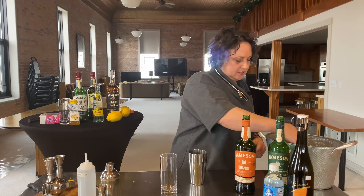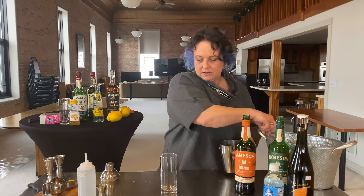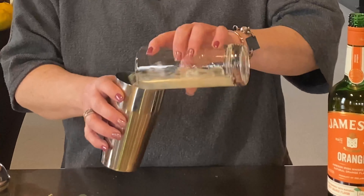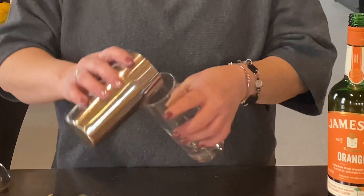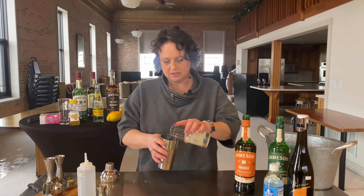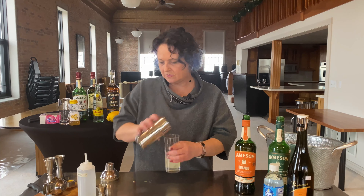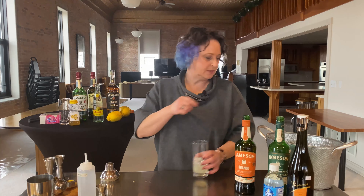I'm going to put a little bit of ice in here. I'm just going to get it mixed around and toss it back and forth just to get that all mixed together. All right, so there's my lemonade.